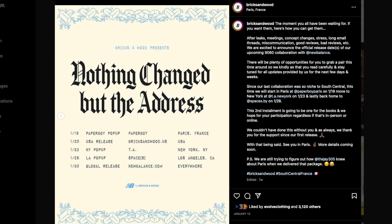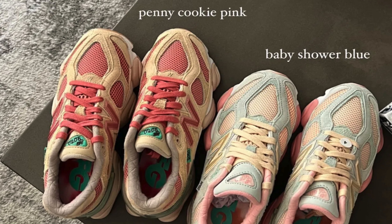That was the official New Balance USA release, but there's going to be a global release on January 30th, 2023. If you've been following New Balance recently, you probably know this is not the first collaboration on this model — the first one was the Joe Fresh Goods collab. The 9060 is a totally new model inspired by other New Balance sneakers. I actually did a full review on my first 9060, and I'll leave a link so you can check that out.